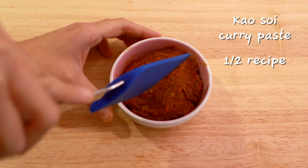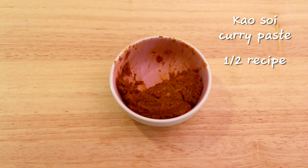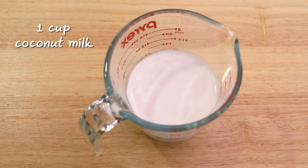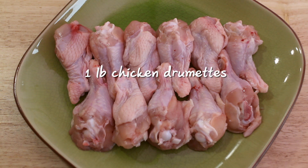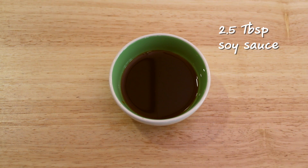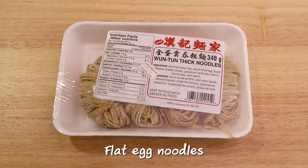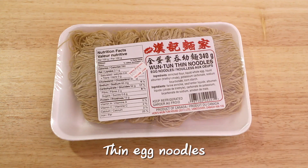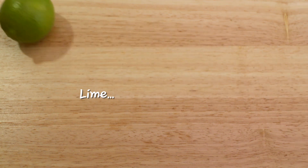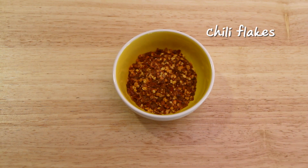Khao Soi curry paste — half of the recipe that we made last week. And if you missed that video, I will put the link in the description. One cup of coconut milk. One pound chicken drummettes — you can also use more chicken if you'd like. Two and a half to three cups of water. Two and a half tablespoons of soy sauce. Two and a half teaspoons of sugar. Flat egg noodles, also known as wonton noodles. Thin egg noodles for deep frying — this is optional. Some lime, some chopped shallots, sour pickled mustard greens, and some chili flakes.